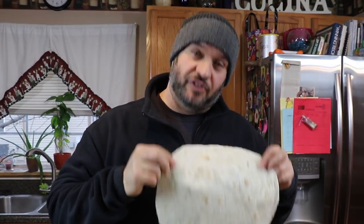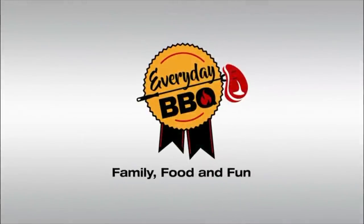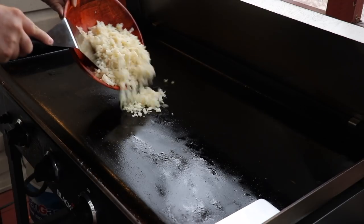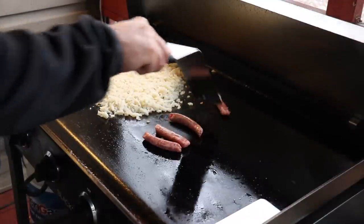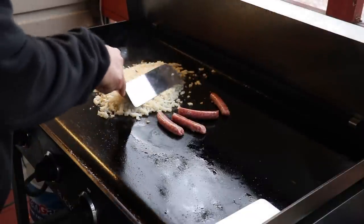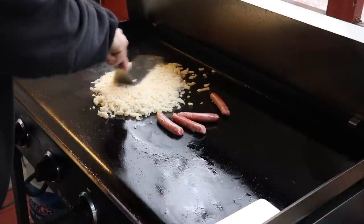Breakfast burrito on the flat top griddle — let's go outside and cook in the cold! Starting with hash browns to get them nice and crispy, and we have sausage links going too. The potatoes need to get crispy, and obviously the sausage needs to be cooked all the way through, so we're going to get those going first.